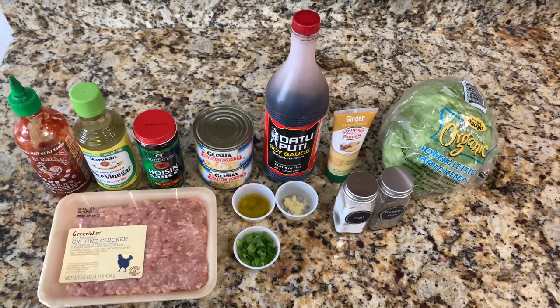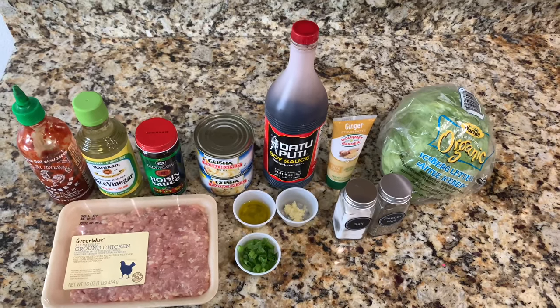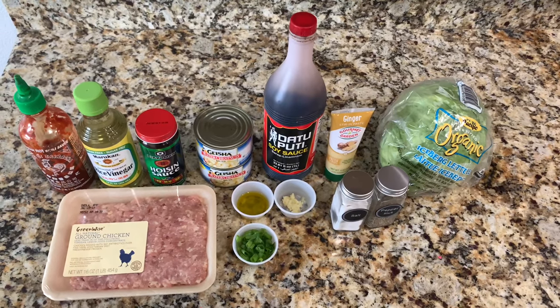Hello everyone, welcome back to Mama in the Kitchen. Today I'm going to be showing you how to make a copycat recipe to P.F. Chang's chicken lettuce wraps.